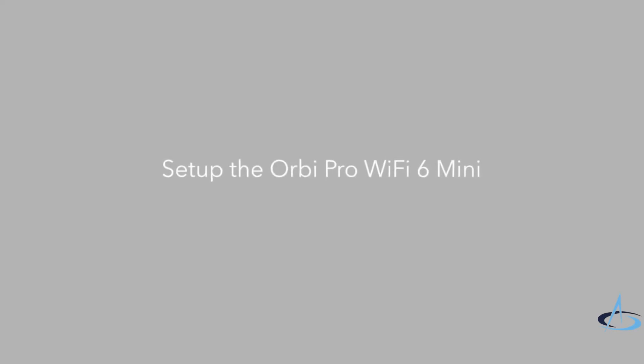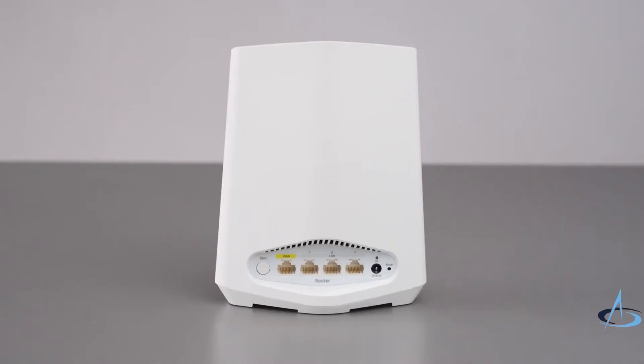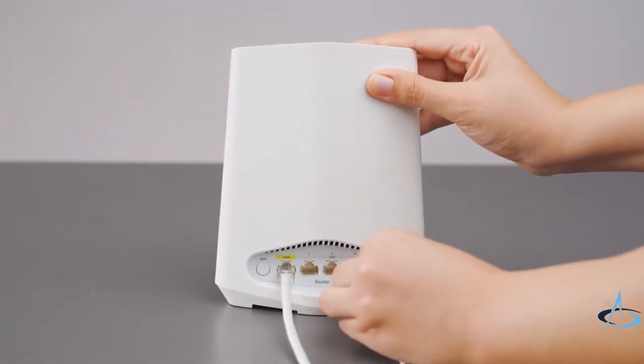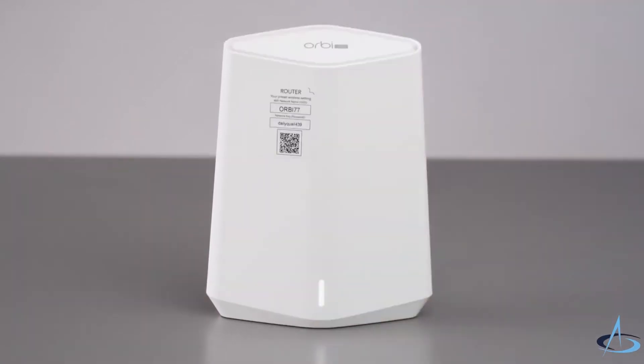Let's take a look at how to set up the Orbi Pro Wi-Fi 6 Mini in just three easy steps. Turn off your modem or gateway's Wi-Fi and connect the router using an Ethernet cable to the yellow WAN port. Next, connect the router to a power source. When the LED bar on the front of the router lights solid white, the router's preset Wi-Fi network is ready for setup.